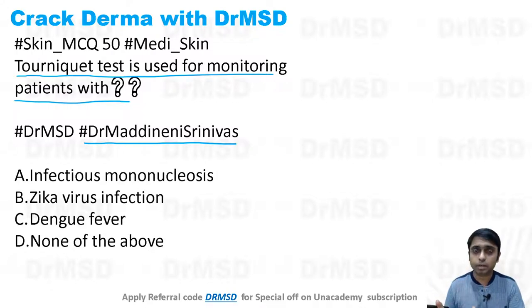What happened next to that particular patient, I will tell you in a moment. The options are: infectious mononucleosis, Zika virus infection, dengue fever, and none of the above.